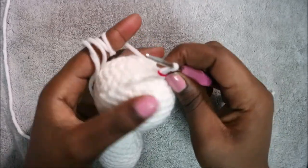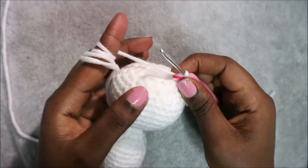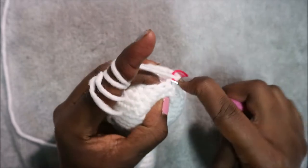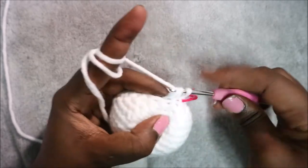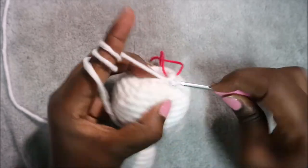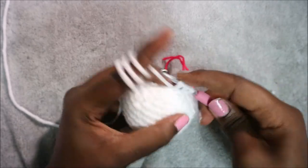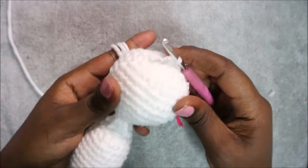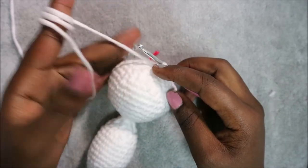Stuff all the way to the top because this is our last row. In our last row, decrease all the way around for a total of six stitches. Continue decreasing all the way around until the end. Cut off the yarn and then I'll show you how to make the wings.